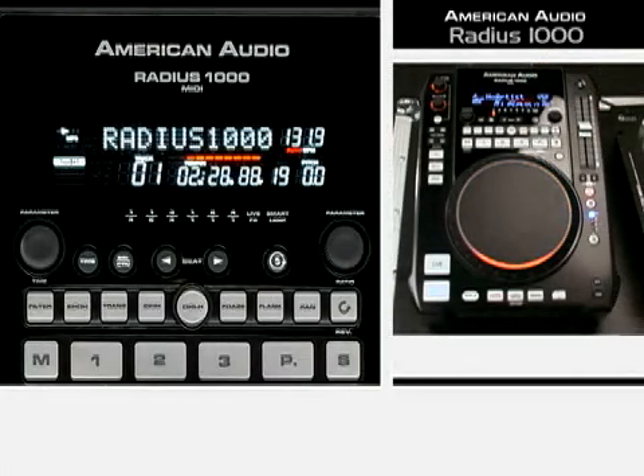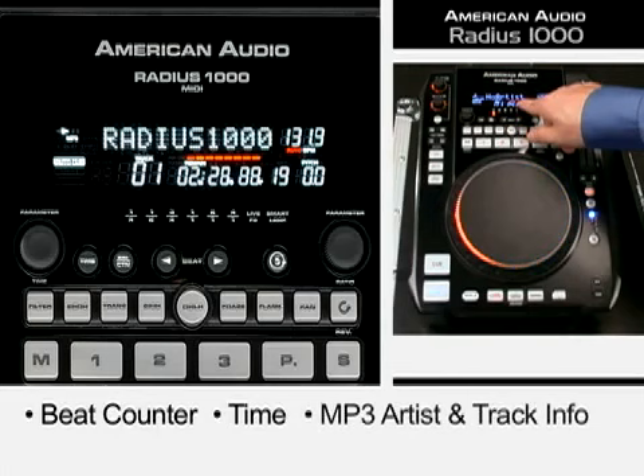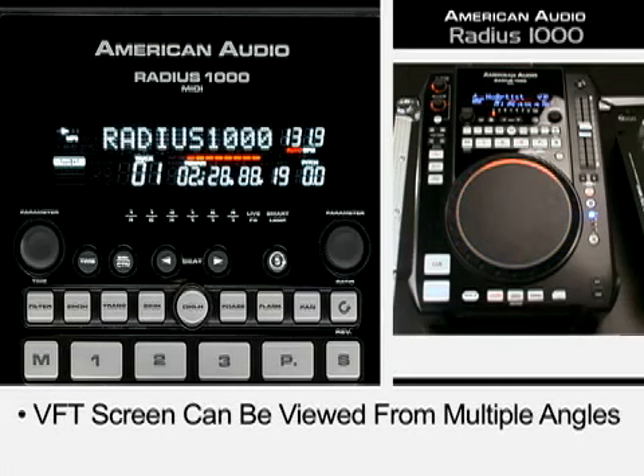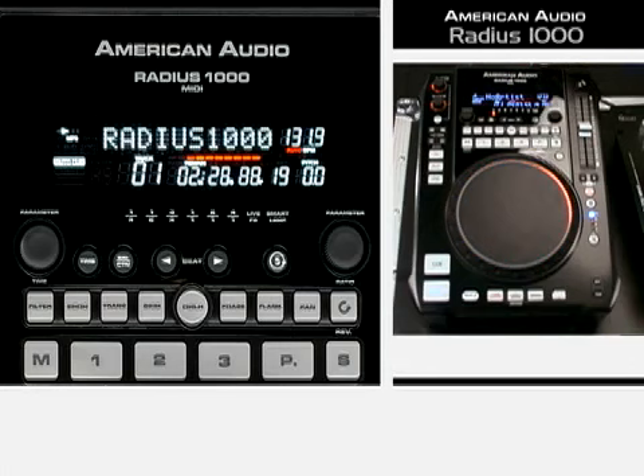The first thing you'll notice is a super bright VFT display. It has a beat counter, it has your time. If you have an MP3 CD with the artist and the song title, it will come up. It tells you we're playing a conventional CD right there. What's really cool about this screen is you can see it from a lot of different angles — sometimes people use other screens that get washed out from the side. So it's a very expensive, very bright VFT display.